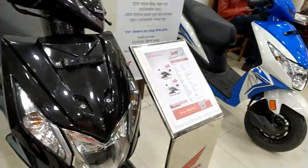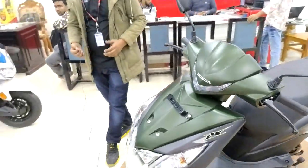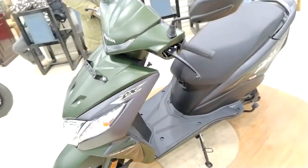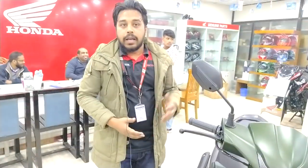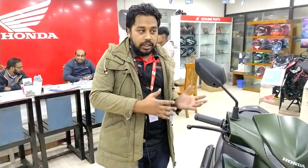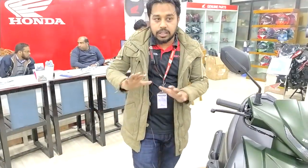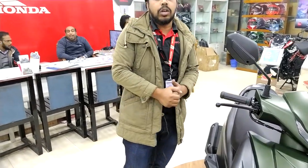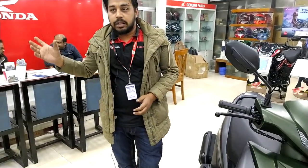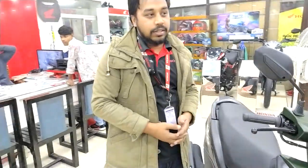This is the first model of the Hyundai Dio DLX. You can see the ECT bank and EMI options. You can see the details and information in the video description. You can see the phone number in the description if you have any questions. Thank you so much, thank you everyone for watching the video.